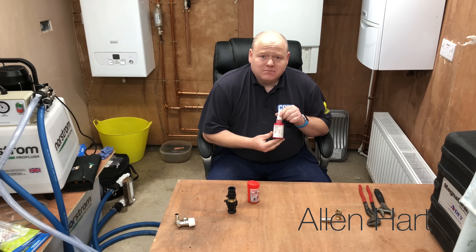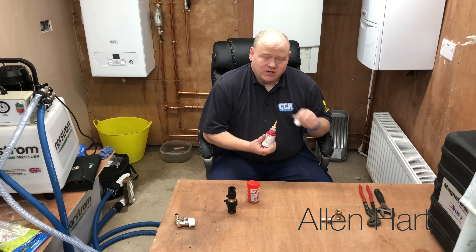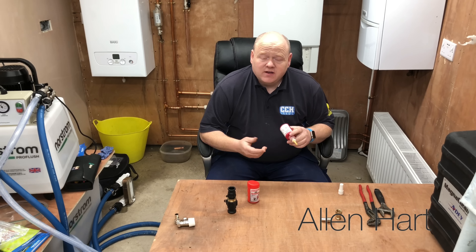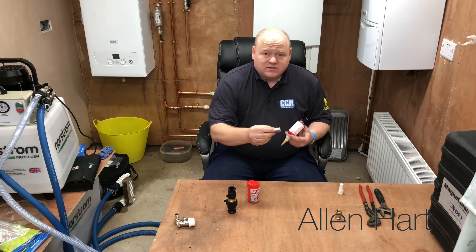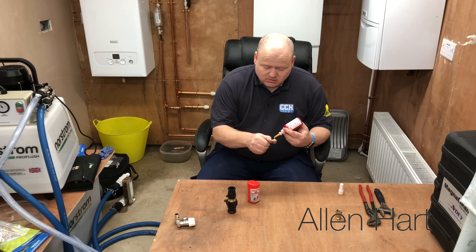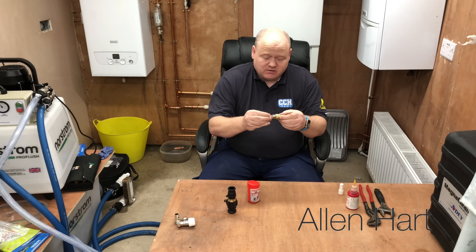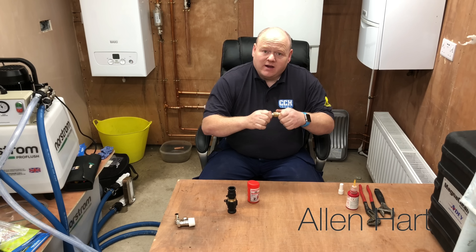What I use the 577 for is metal to metal — mainly for radiator tails. It's absolutely brilliant, really really good. I've used all sorts over the years like PTFE, but with this all you do is just put a little bit on there. If you imagine that with your radiator, you tighten your tail in and you don't actually have to have it tight — it'll seal.